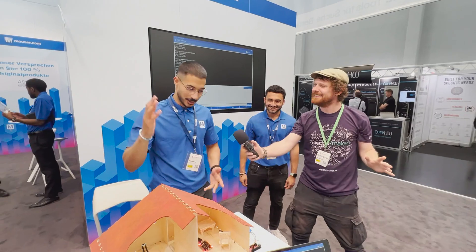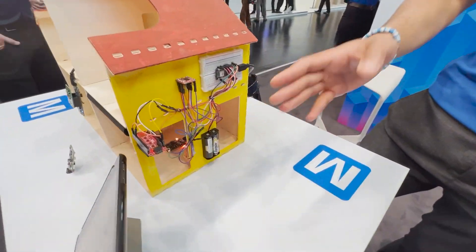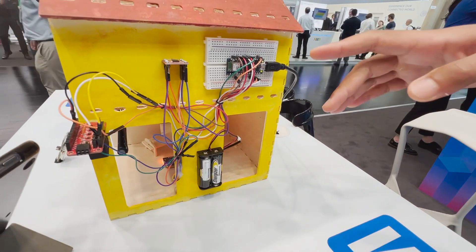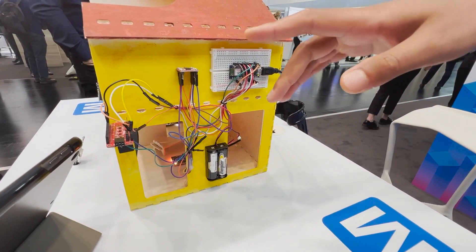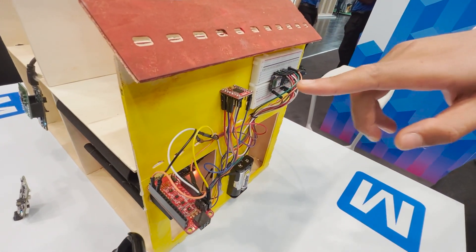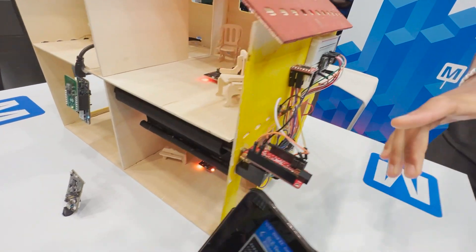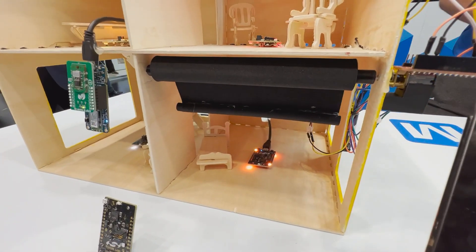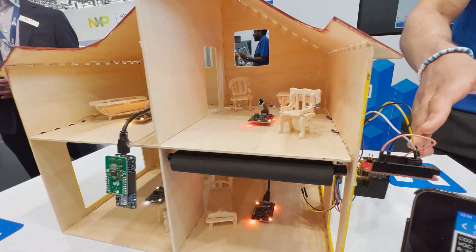I'll go first with the motor control. We have a smart curtain that goes up and down every two minutes. It's controlled by an Arduino Nano 33 IoT, and the DC motor is also connected to the SparkFun motor driver. We have a Adafruit Feather Wing sensor that measures the vibrations of the DC motor.